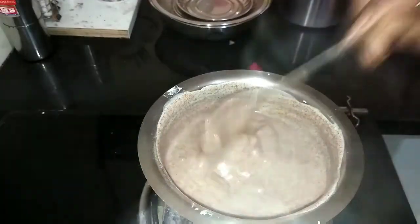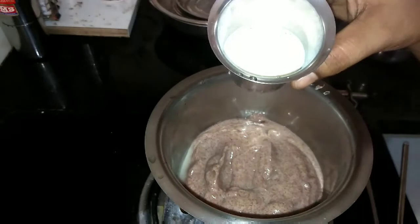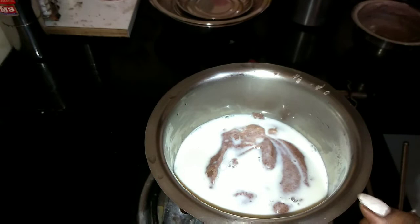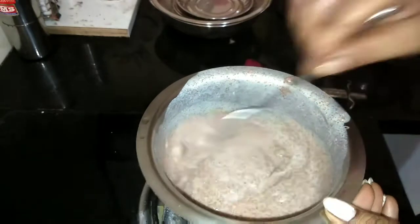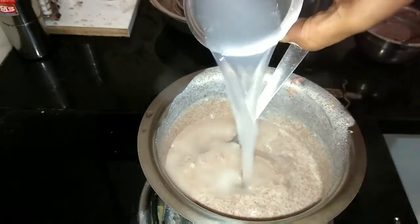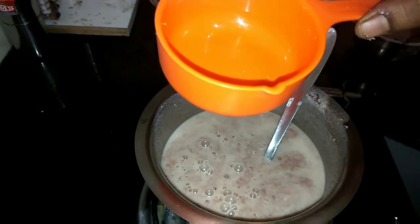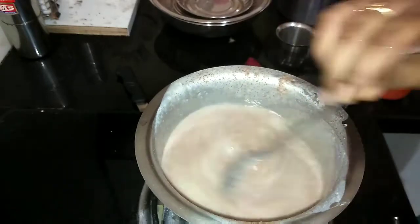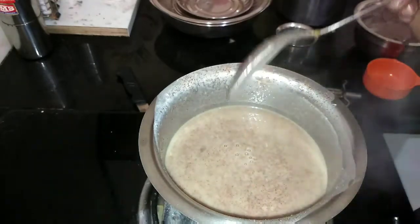When it reaches this stage, switch off the flame and keep stirring it. Now add half a glass of milk and mix well, then add 1 full glass of water using the same milk glass. Stir it. Now add half a cup of jaggery, stir it well, leave the flame on simmer and keep stirring — this will form a dilute consistency. Now it's ready.